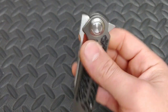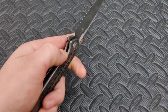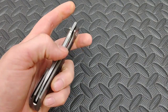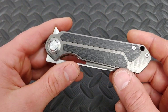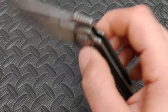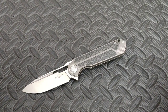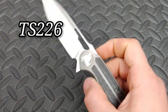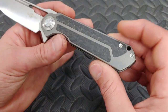This is a Tucson — a Jelly Jerry design. I think it's the 243 or something; I'll put it on screen. This is a 14C28N Sandvik steel, which I love. Titanium frame lock with beautiful milling and carbon fiber. I think it just looks so cool.